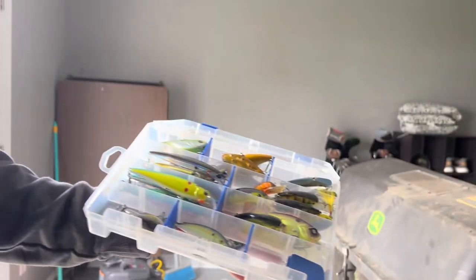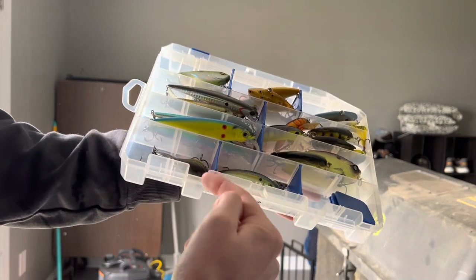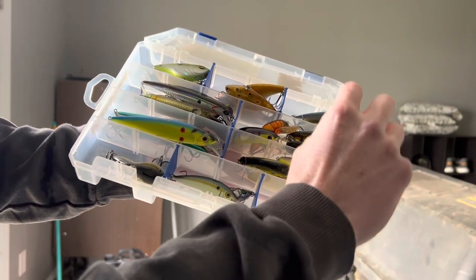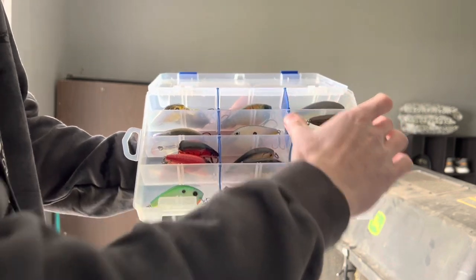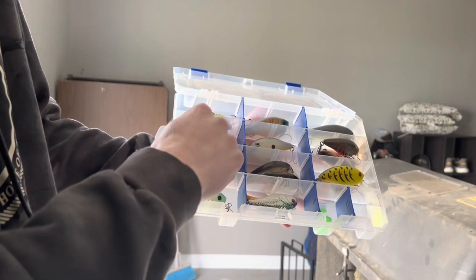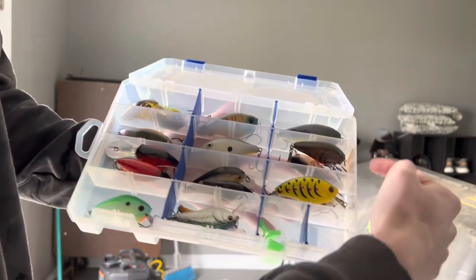This is my biggest box by far — crankbaits, but not square bills. I've got jerkbaits and lipless cranks in here. I have quite a bit of jerkbaits because I'm a big fan of them, especially this time of year. I also have flat-style lipless crankbaits and smaller lipless cranks. This one's pretty full. The next box is all my square bills — Googan ones, Sixth Sense ones, various brands from Monster Bass Boxes, Mystery Tackle Boxes, 13 Fishing, Strike King — a ton of various colors and sizes. This box has clearly seen a lot of use.